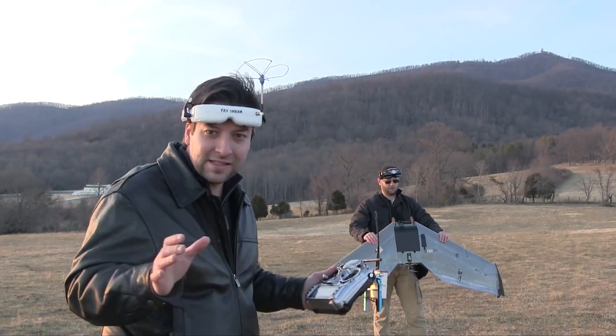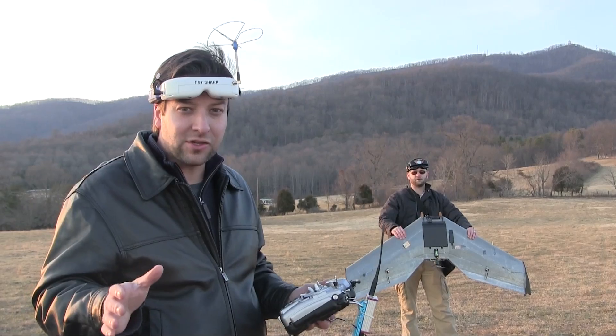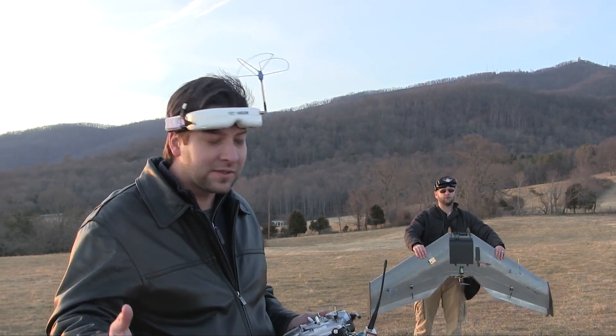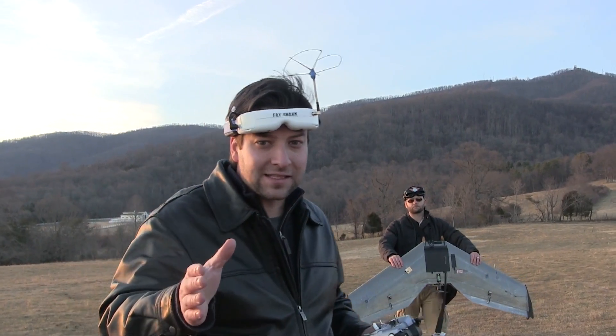Watch how we throw the wing. This is a nice, big, hefty 60-inch aircraft. Matt is doing a fantastic job tossing this. We've seen it a couple of different times, so we're going to look from a side angle so you guys can see.